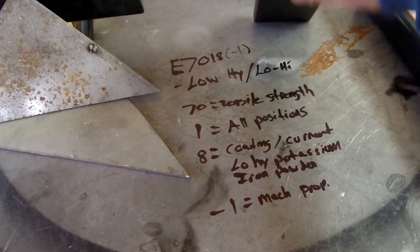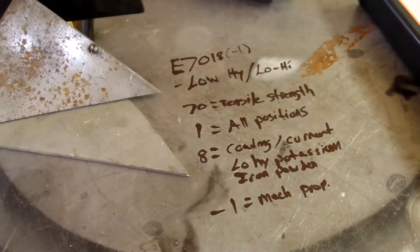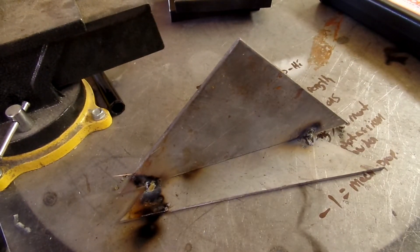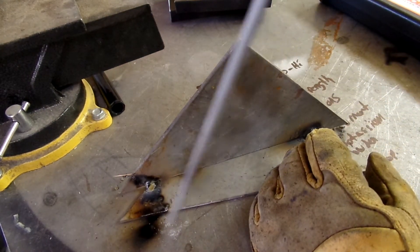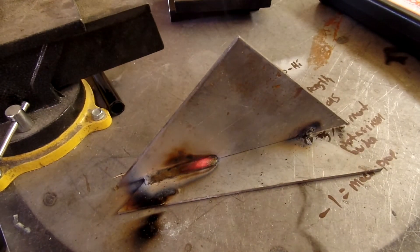Then we'll go on to some thicker plates. This is three-quarter inch. We'll do some stringer beads. So that is a little sticky — we might have to turn up some arc force on that. I did hear from General Air when I bought these that these are kind of hard to start from Hobart. So let's give it a shot. The steel is probably about 40 degrees for the starting. That felt pretty smooth once I got going.